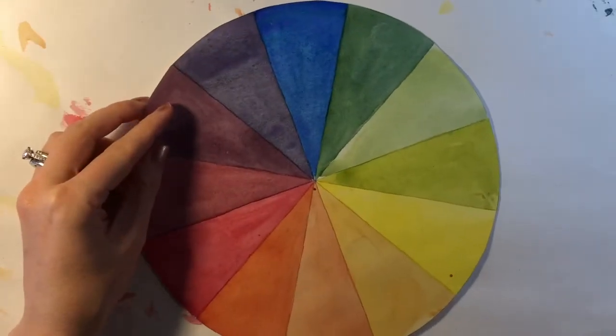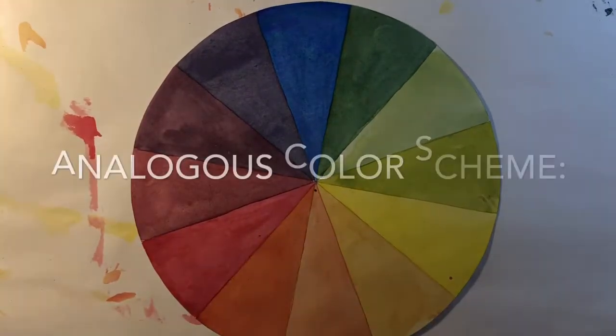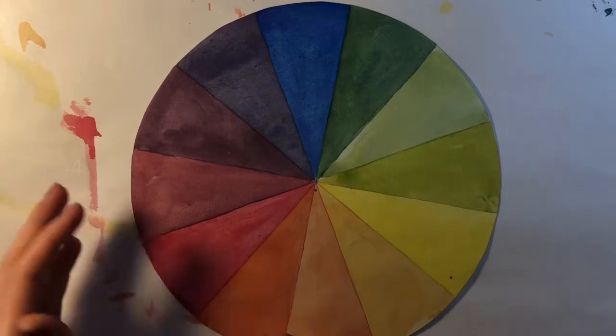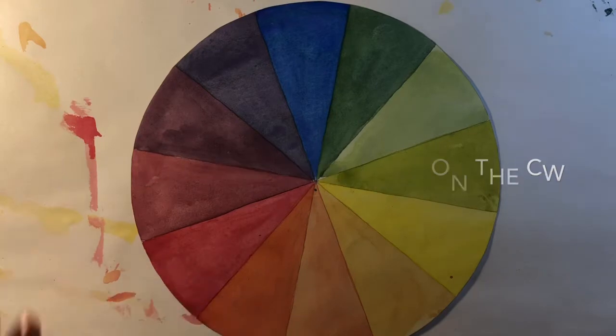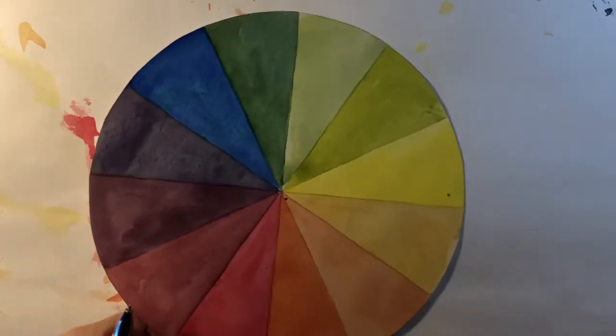So what we're going to do today is pick out what colors we want to use. You are going to choose an analogous color scheme. Analogous means similar colors, or colors that are beside each other on the color wheel — any three or four colors in a row sitting right beside one another for this project.